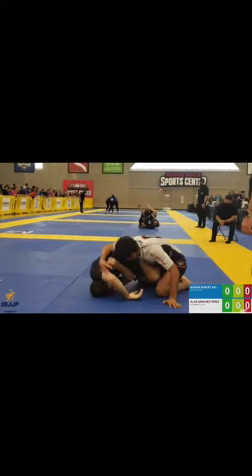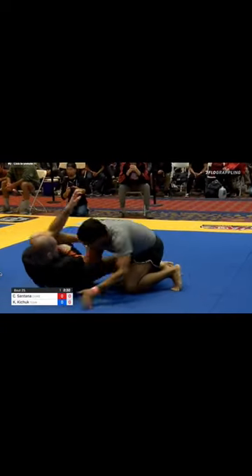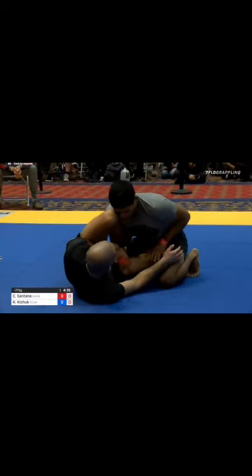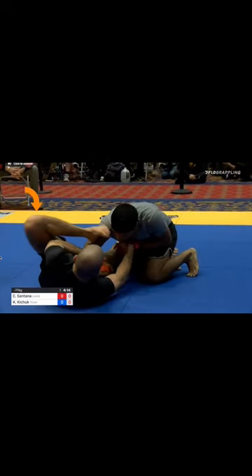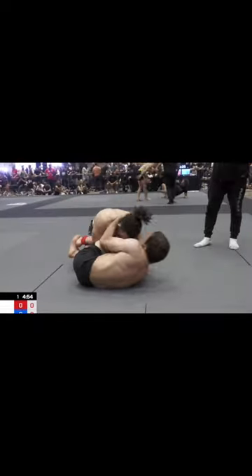If his opponent runs from this grip fighting exchange, Kieran loves the arm drag. He uses it really well to counter the weave position that's commonly used when passing the guard. It does require a bit of flexibility, but Kieran does this all the time — he brings his knee to his chest to free his foot from that weave and set up the arm drag.